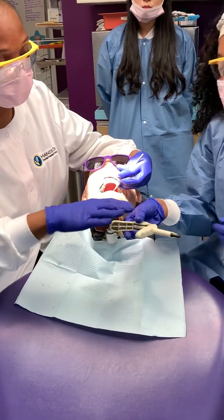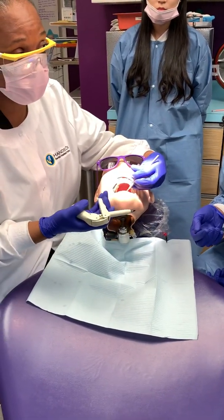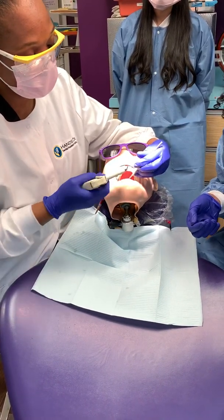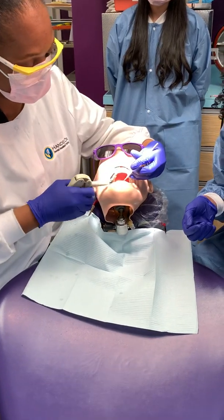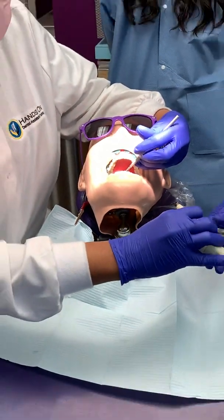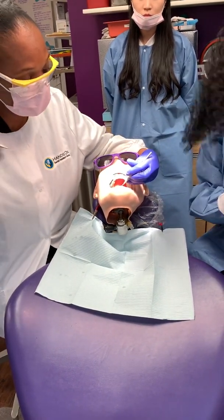I'm going to hand him the packable composite. Always hand the material the way he's going to use it. If he's going to use it this way, you hand it that way. And make sure you turn your composite upward if you're using the maxillary area. At this point he's going to pack, and then make sure you have a two by two in your hand.